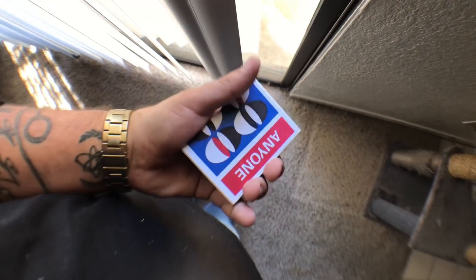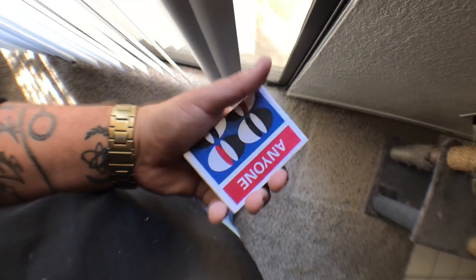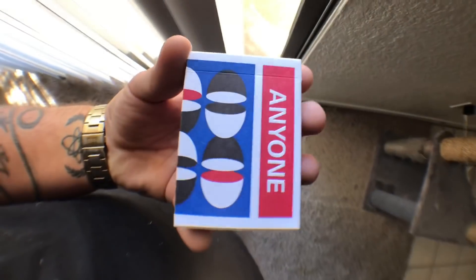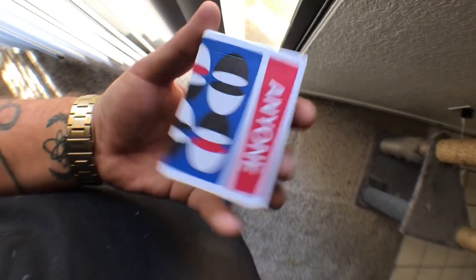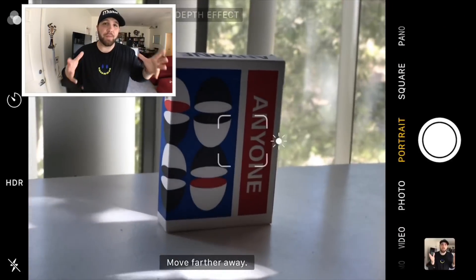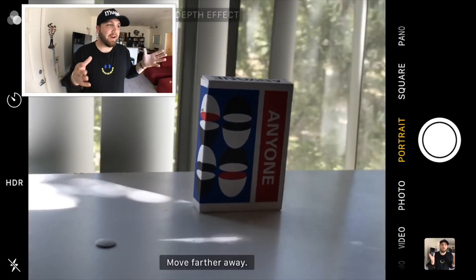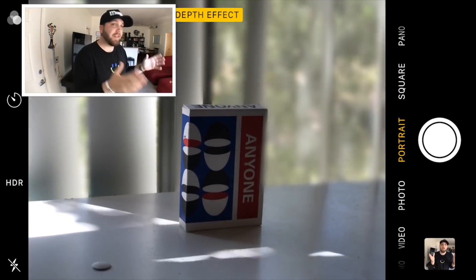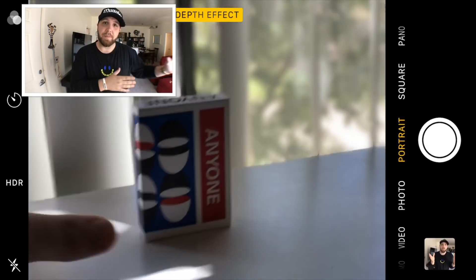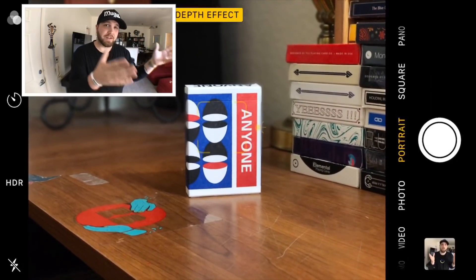For today's example, we are going to be using the 6006 back playing cards by Anyone Worldwide. These were a gift from my buddy Jacob Burnham, so Jacob, thank you for sending me this deck. Now this is super important — when it comes to lighting, you can see in this area that I'm in right here, lighting is really dark and it's going to be very difficult to use. Let's just move somewhere closer towards maybe a window or just a natural light source that we can draw off of. See, this looks way better.